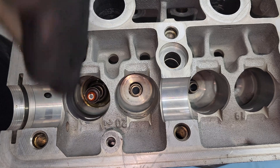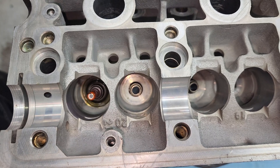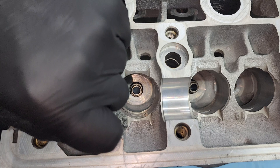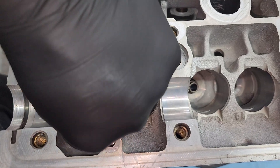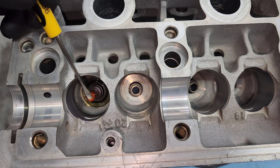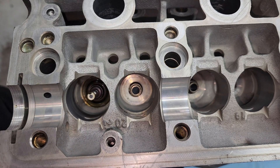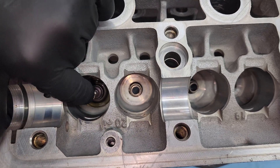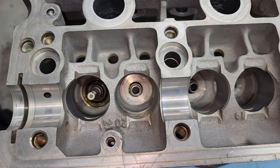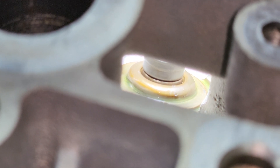Start the drift on there like that, then pull that cap off - valve stem seal is on. It's kind of hard to see in there but there's the valve stem seal right there. There's that bottom valve seat and you can see how it's sitting nice and flush with the cylinder head.